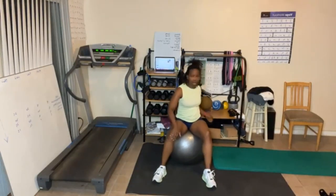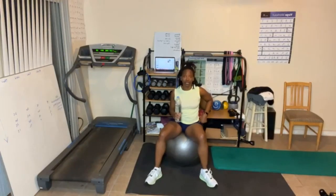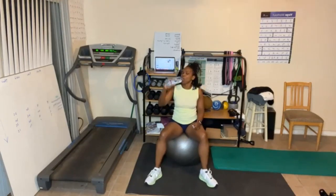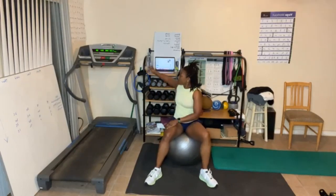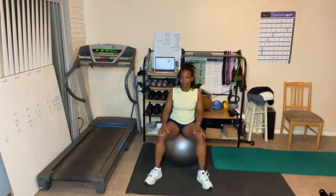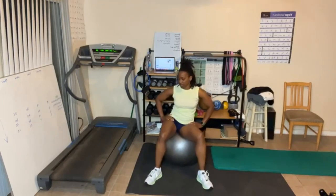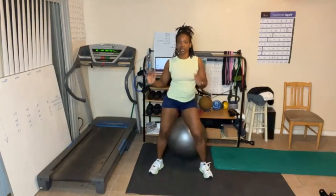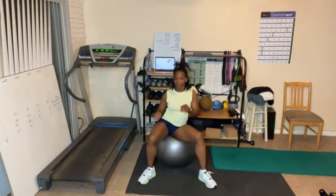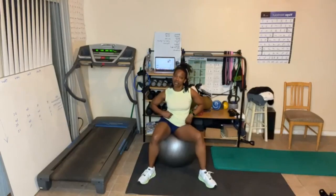This time when I do the obliques, instead of going side to side this way, I'm going to go from the hips — hips up, up there. Again, you can do this one standing; you won't be able to do it sitting in the chair. Here we go, fifteen. Let's go. You should feel it working. One through fifteen. I feel a little more sitting on the ball.